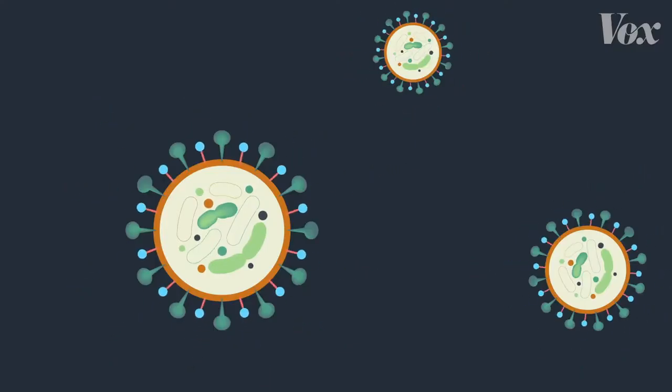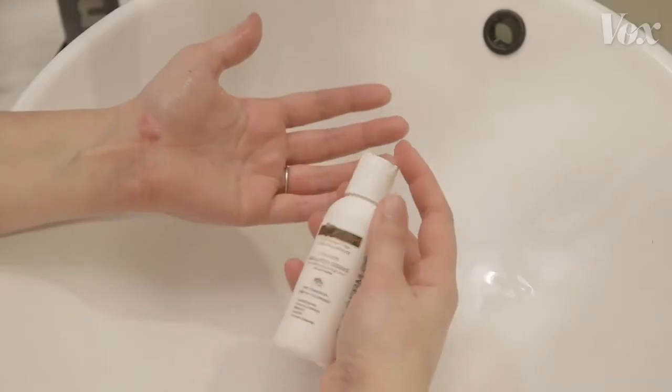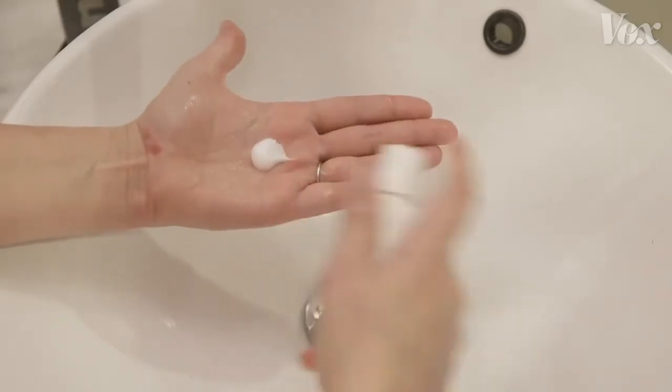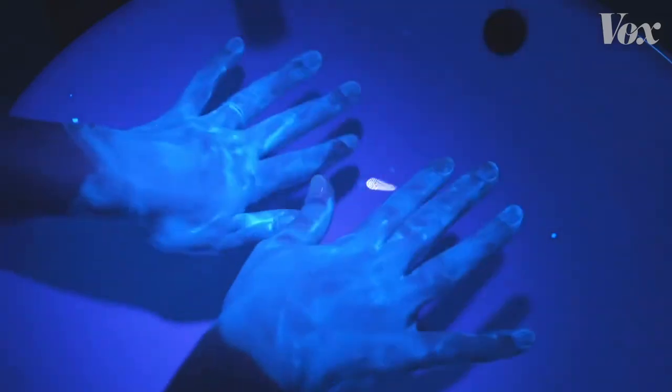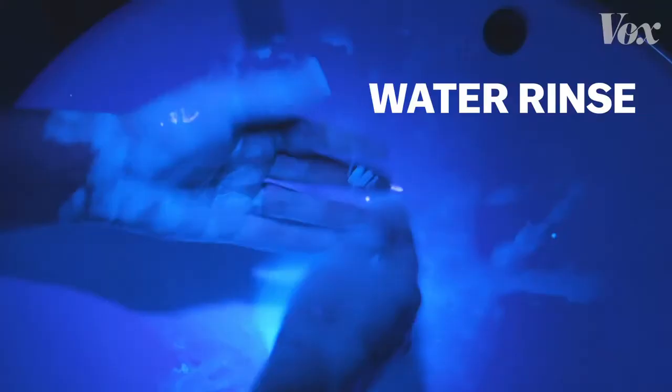But it takes time for this effect to happen — 20 seconds to be specific. To show why, we ordered this lotion that mimics viruses and their fatty layers. It glows under a UV light. If you just rinse your hands under regular water, nothing comes off.